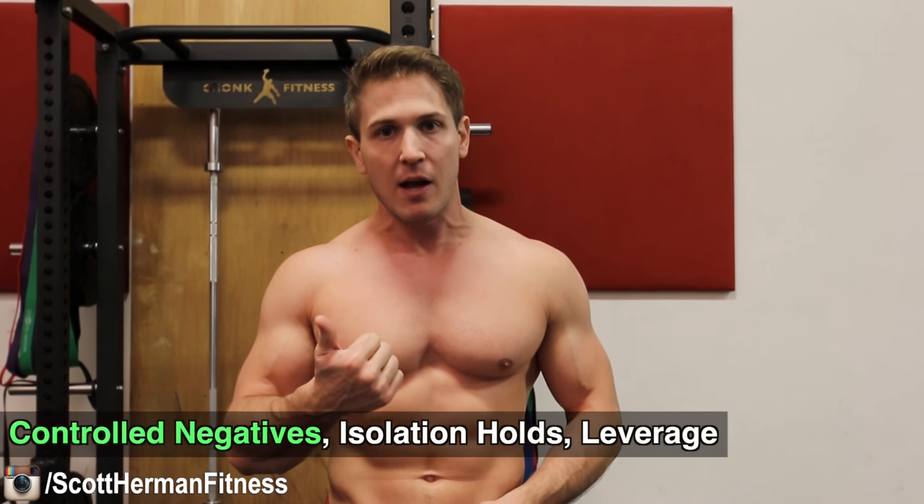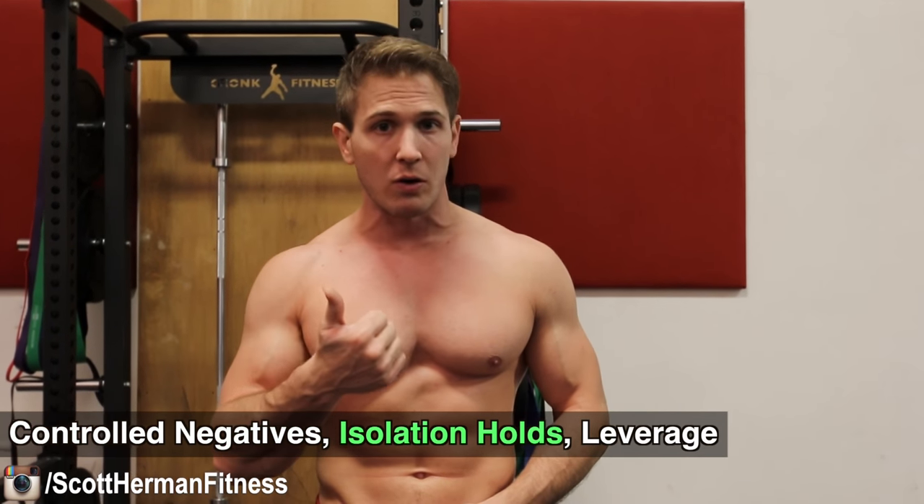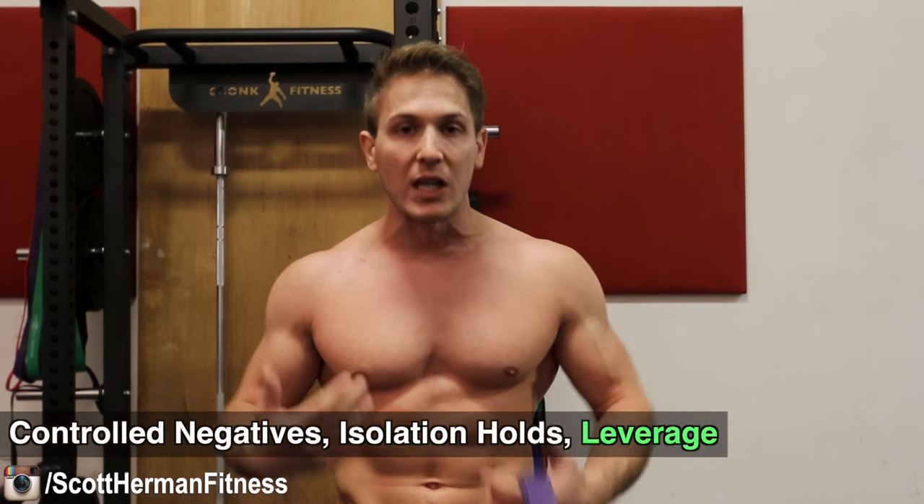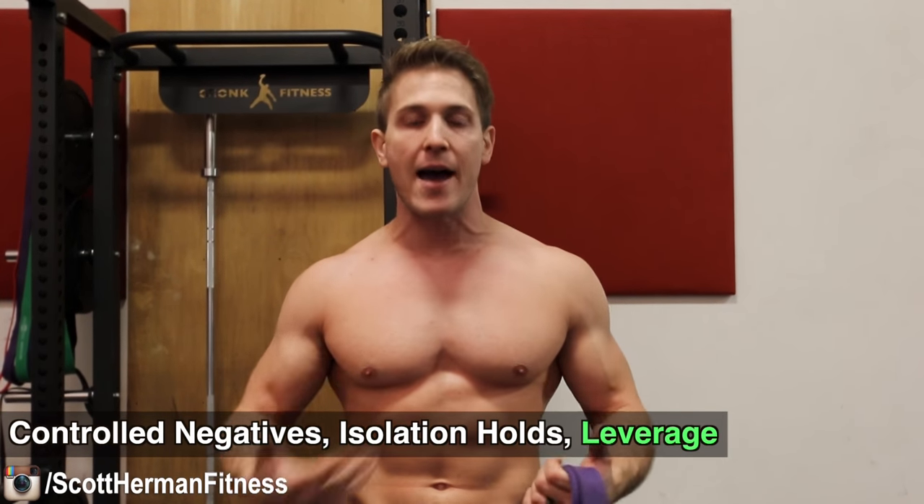We're going to be doing controlled negatives, we're going to be doing isolation holds, and we're also going to be utilizing our own body for leverage to get more out of each exercise. We'll go over that when we go over the exercises. The only other thing you need is a sturdy surface to do these movements on.